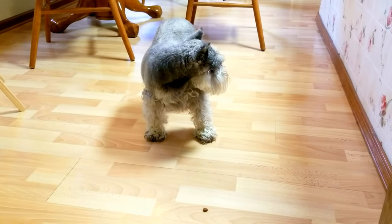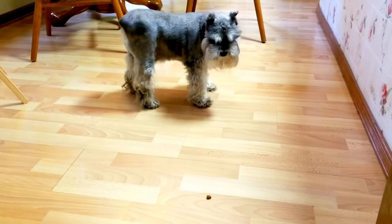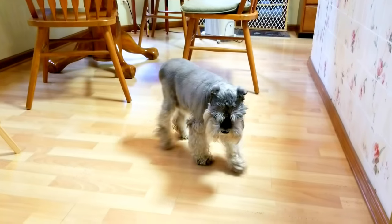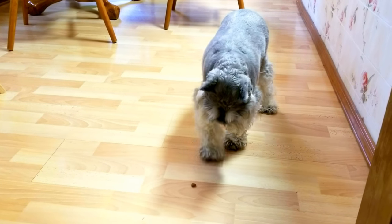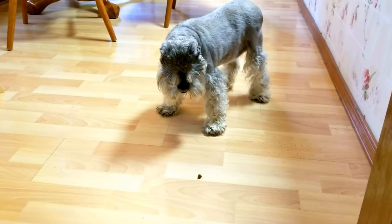Hello everybody, I hope you're having a good day. My little buddy is hungry and before he eats his food he has to bark at it — I have to throw it up in the air. This is how he likes to eat his food.